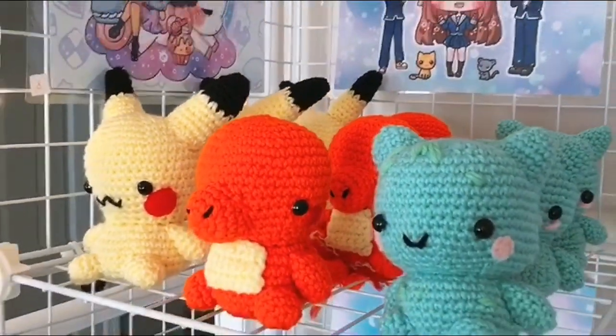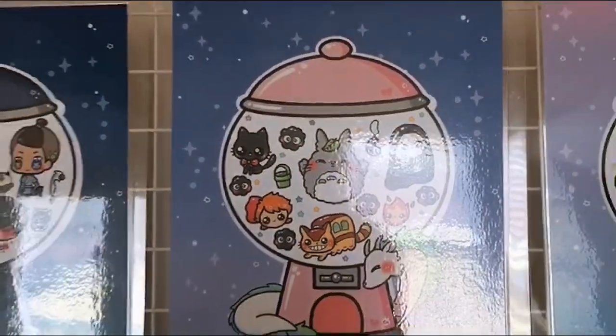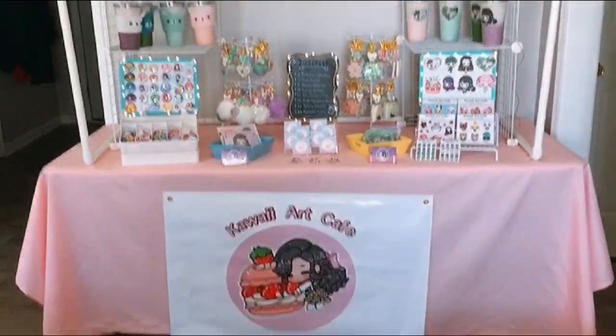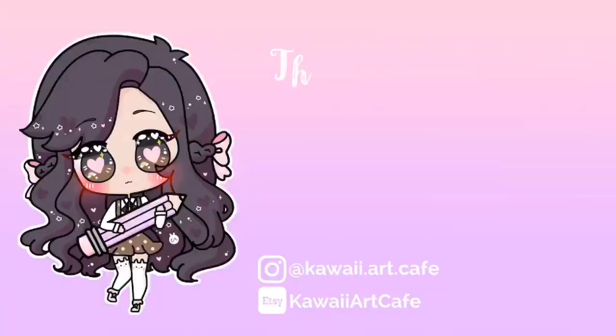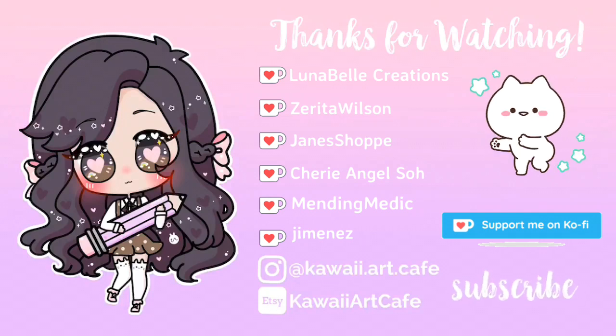I hope that helps, and that this video has inspired you with your own Artist Alley booth. I hope you guys enjoyed this video, and I'd like to thank my Ko-fi supporters for helping me support this video. If you'd like to become a Ko-fi supporter, please check out my Ko-fi page. Alright, I'll see you guys later. Bye!